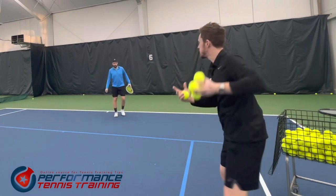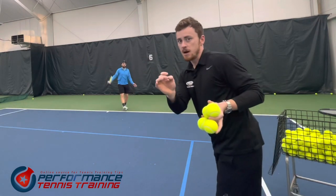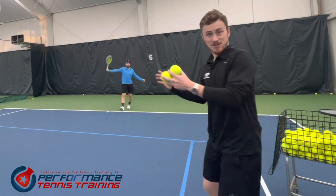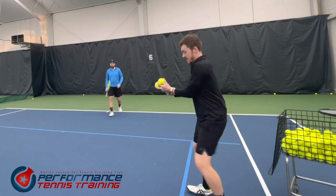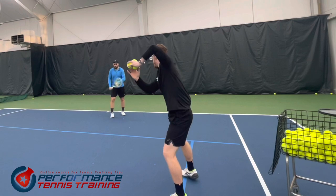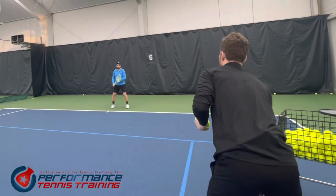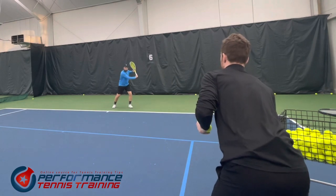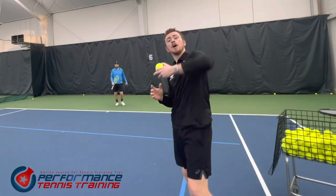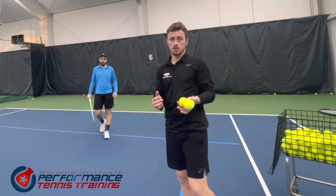Let's go again - really exaggerate. That last one the elbow was a little lower, so bring it up higher. This is hard for Mike coming from a two-handed backhand because he's used to tucking in that left elbow. I want to see him bring that elbow up above the shoulder. Hold it there - drop and extend. Good. That's our first key: high elbow.